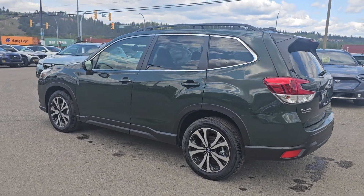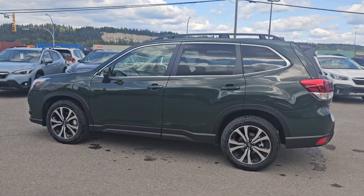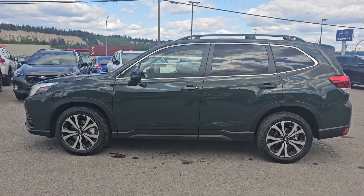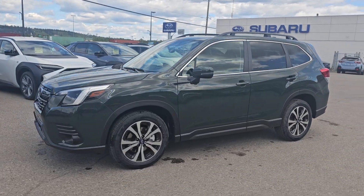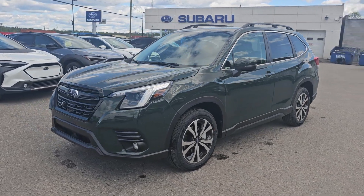So that's a quick look at the 2024 Subaru Forester Limited in the Cascade Green Silica, stock number 24FR3353. You can find it down here at the corner of 1st and Victoria — Subaru of Prince George.